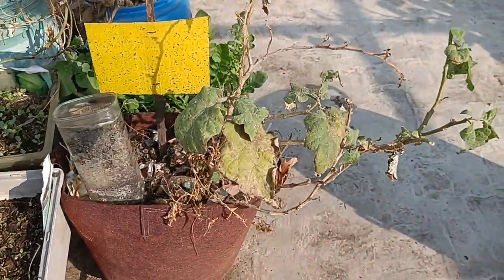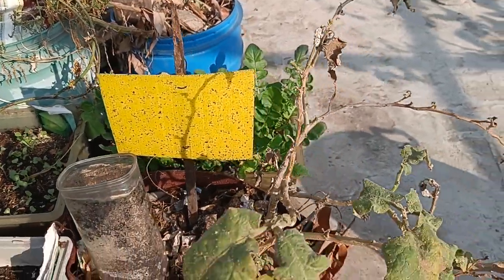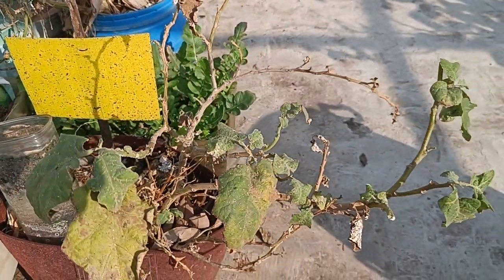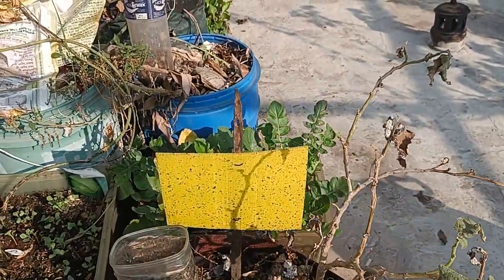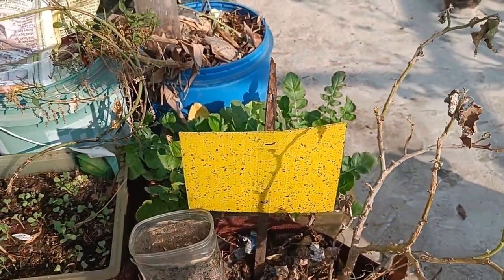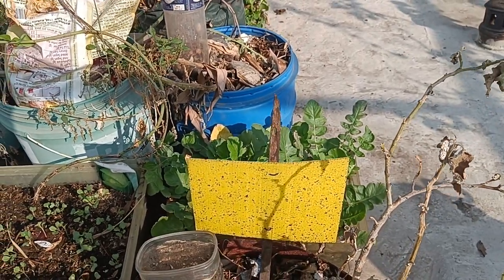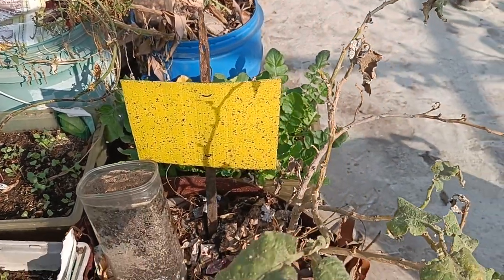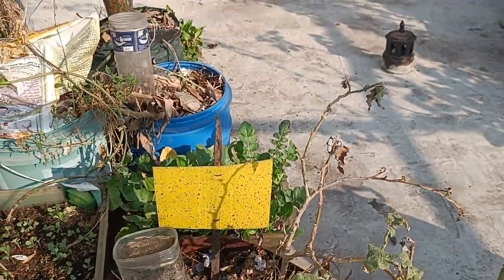I had a massive problem with brinjal — I put yellow pads but the infestation was very bad. I sprayed it with neem multiple times but it's been difficult. What I really need are ladybugs, but I don't have a good way of getting them. I need to research how to attract ladybugs naturally to the garden, along with other insects that eat whiteflies and yellow flies.